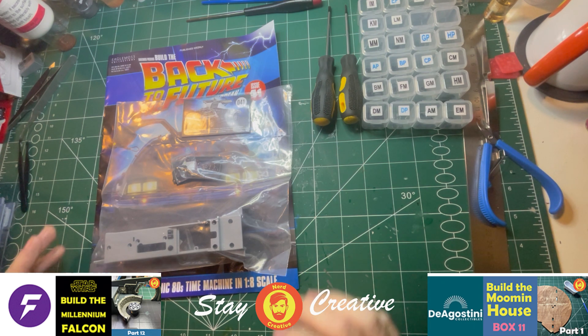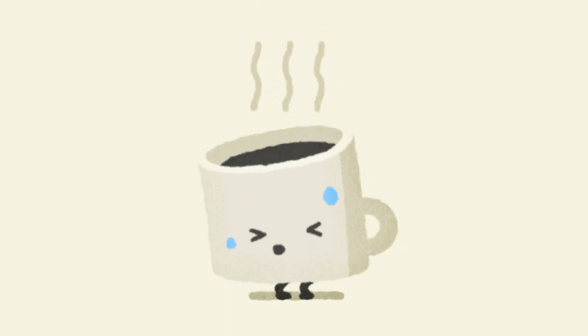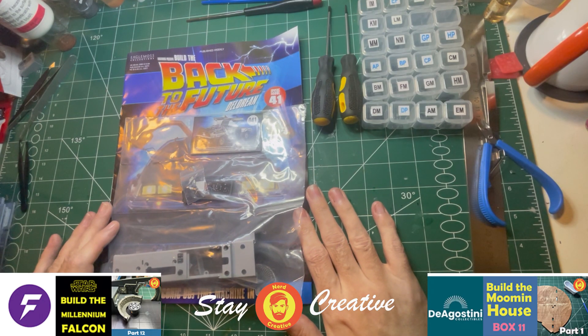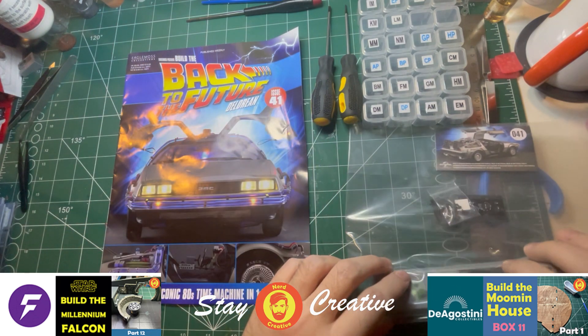In this video, we'll be completing issue 41 of the build. Grab yourself a coffee, sit back, relax and enjoy. So here we are, issue 41.